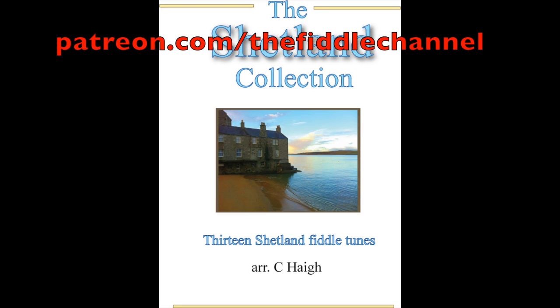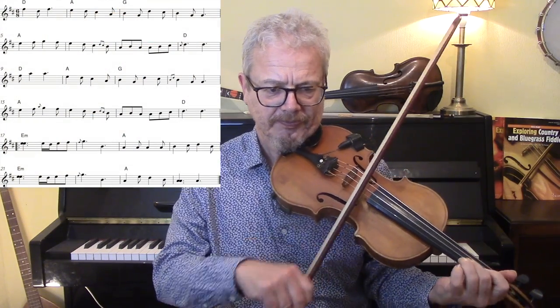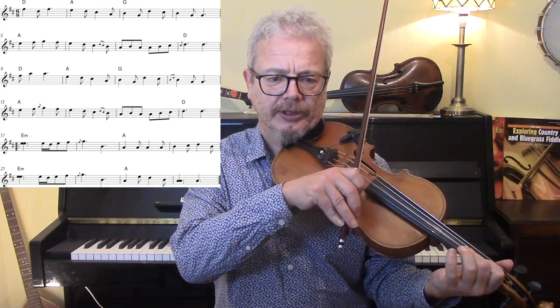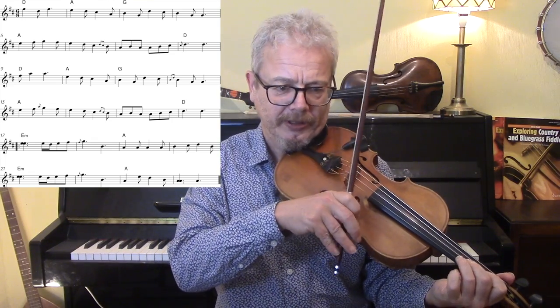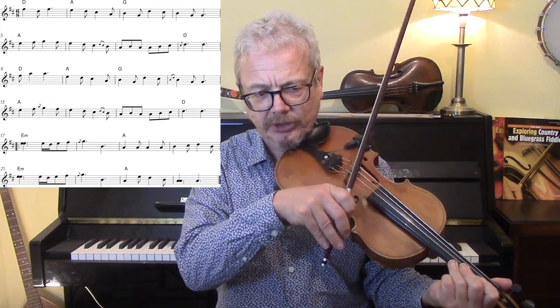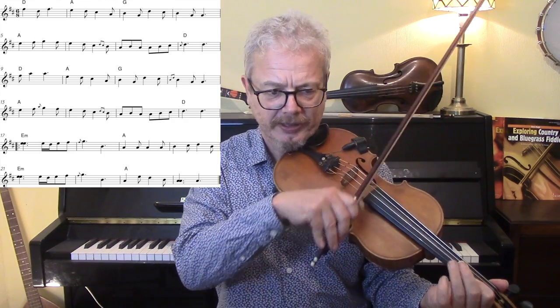It's a pretty straightforward tune — I'll just show you a few ornaments. There are some double cuts and single cuts. That's a double cut, and a single cut, or you could call that a hammer-on. We've got one Scotch Snap which you could play, though in this context I would play it slurred.